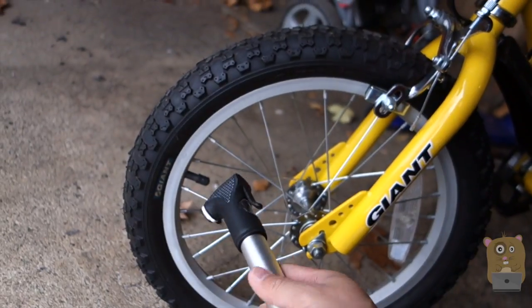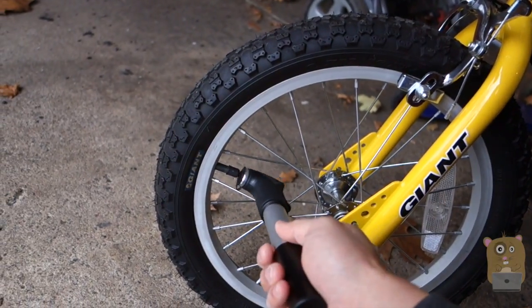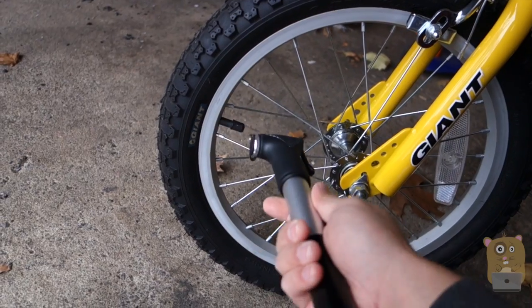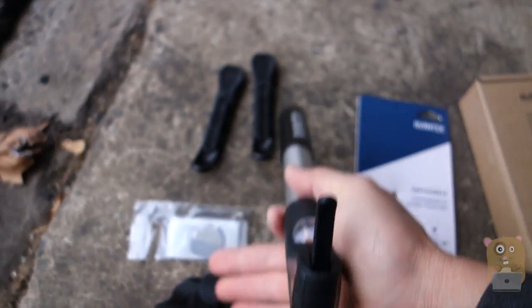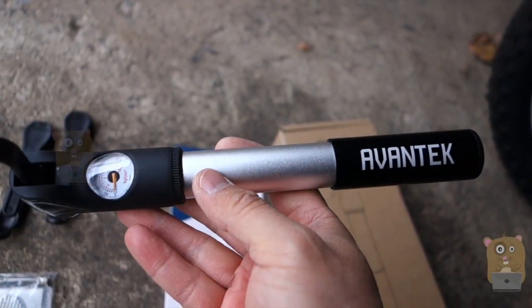Most of the time when I'm out with my kids and their bikes, I'd rather not mount it on there anyway. But for the Schrader Valves, it works great. This is a very well-made bike pump — it's got a gauge, repair toolkits, and works with both Schrader and Presta Valves.